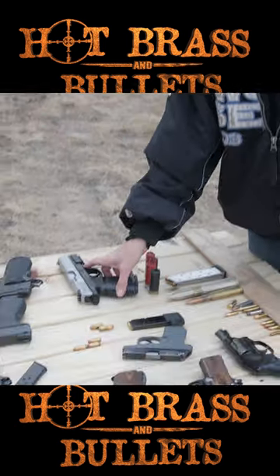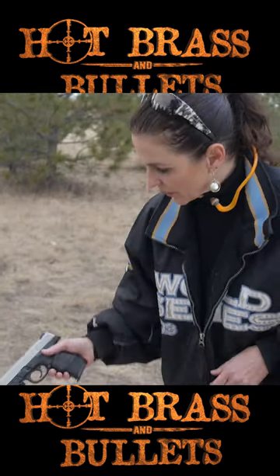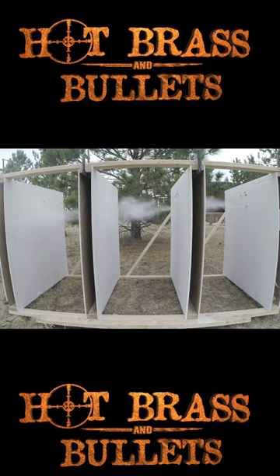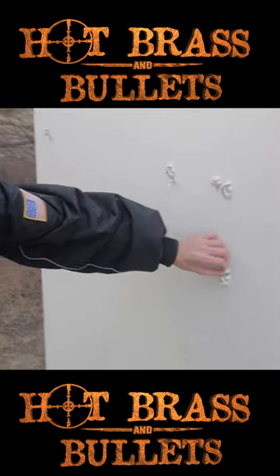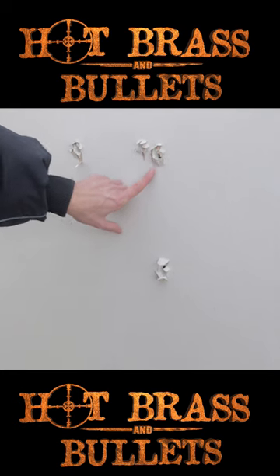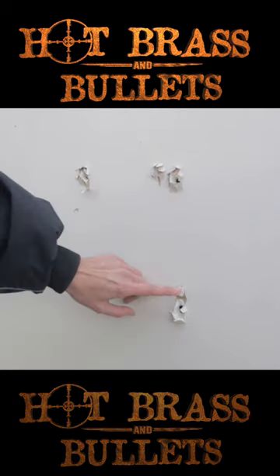We're gonna go ahead and try the 40 caliber — we have a 40 hollow point. It looks like the 40 hollow point did just as much if not more damage than the 45 ball ammo.